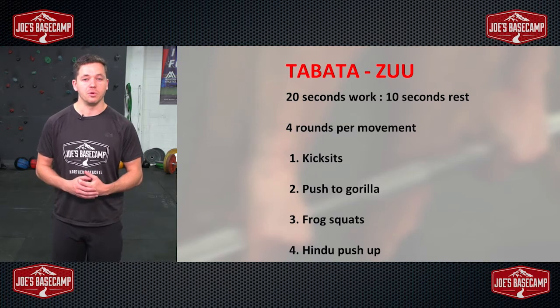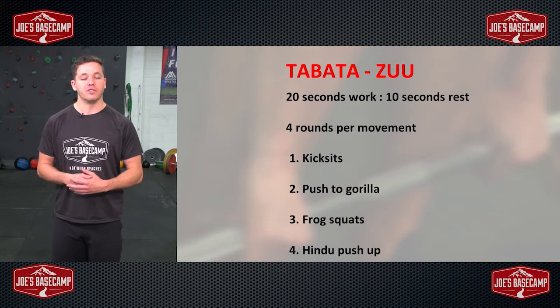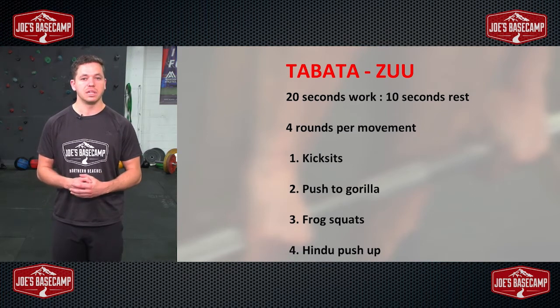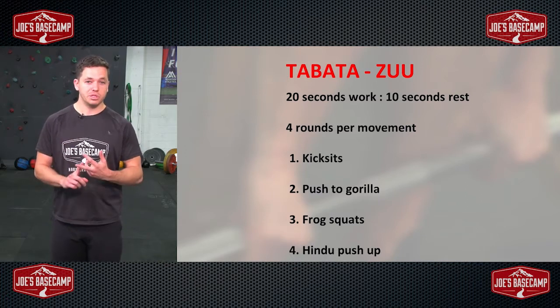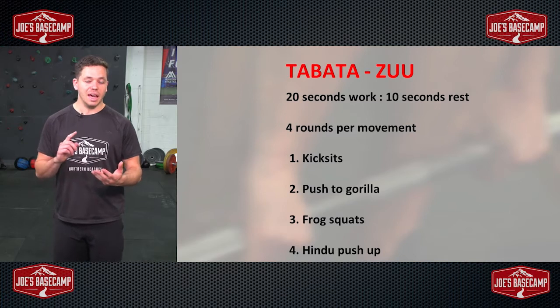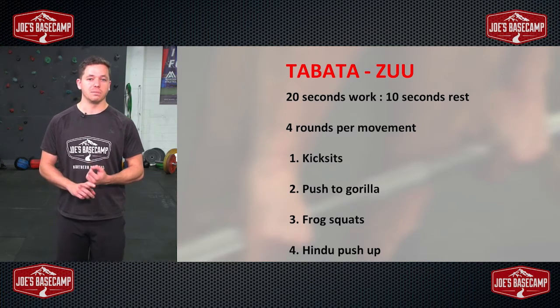The way it will roll through: 20 seconds of work, 10 seconds of rest — that is our classic Tabata timer — four rounds through of each exercise. That's two minutes per exercise. We're going to work through kick sits for number one, a push to gorilla for number two, a frog squat for number three, and finishing off with our Hindu push-ups for number four.